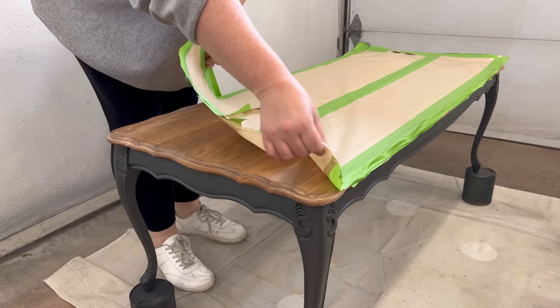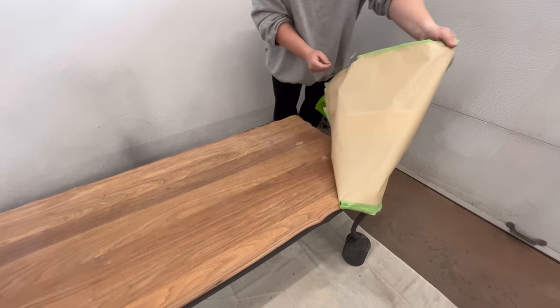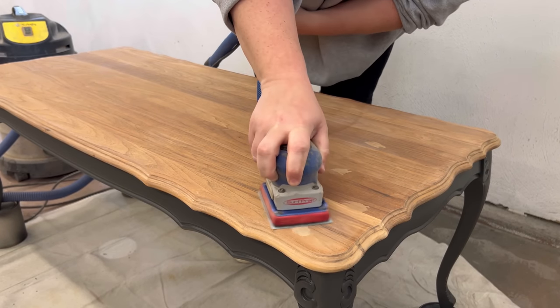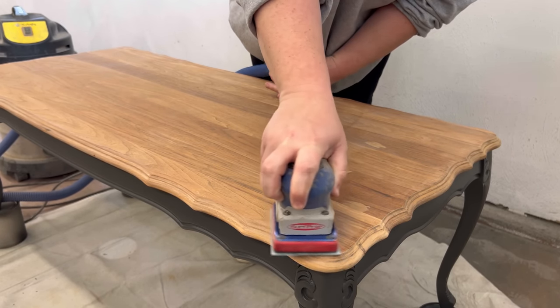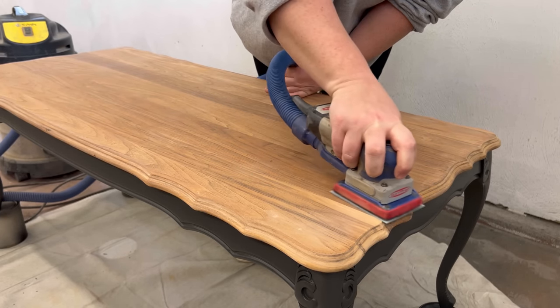With all the painting done I took off the masking and finished getting this walnut ready for its new finish. I still had to smooth out my filler and go over the whole surface again with some 180 grit to smooth down the grain a little bit more.